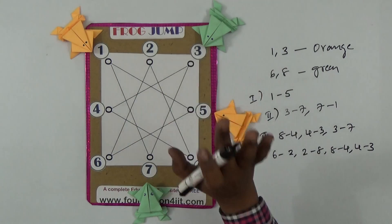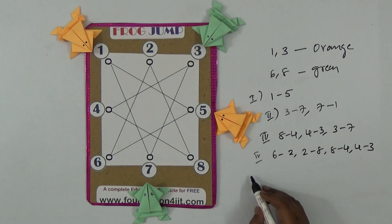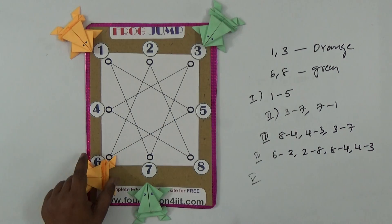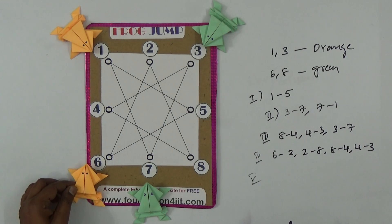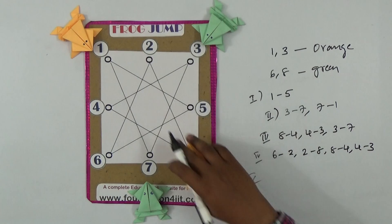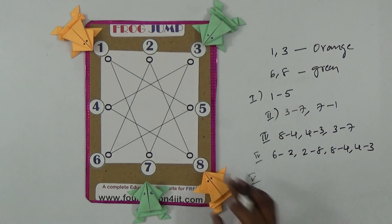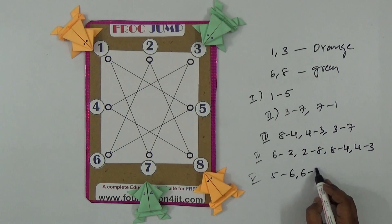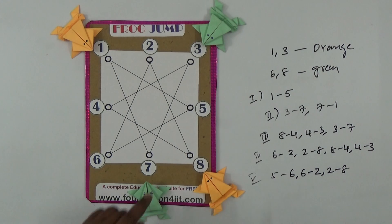Fifth count: from five — five jumps to six, then six to two, then two to eight. That is the fifth count. Five to six, six to two, two to eight — that completes step five. Only two more counts remain.